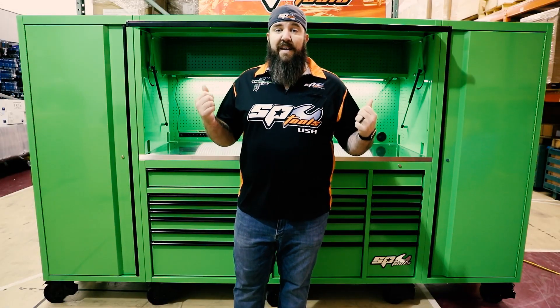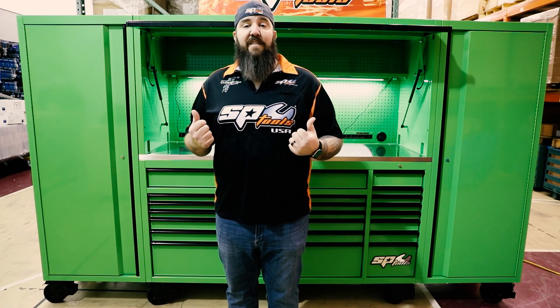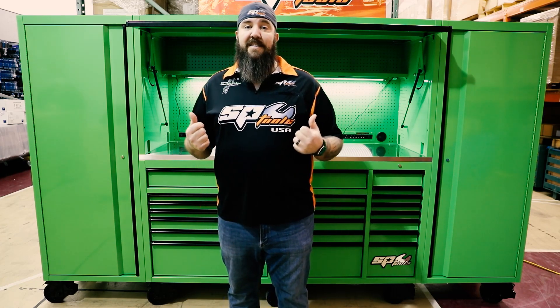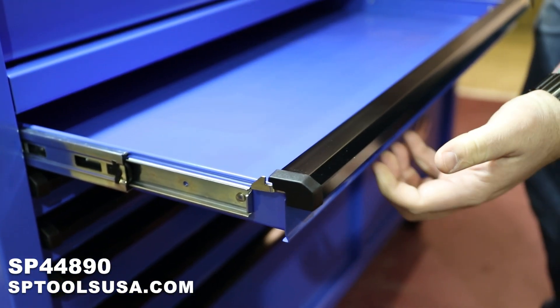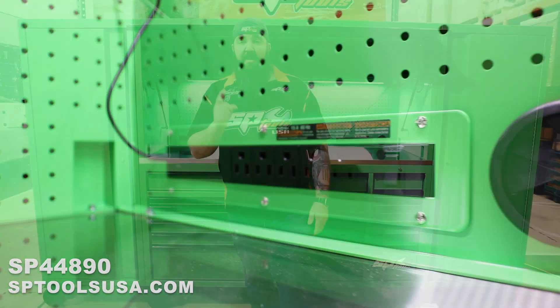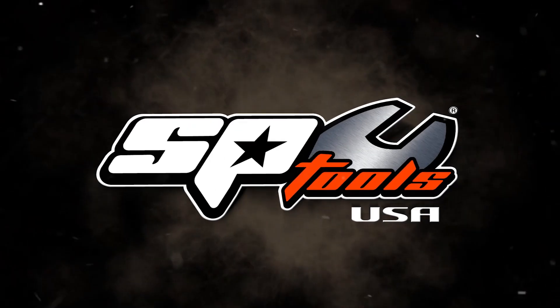If you guys want to go check out this amazing box setup, all you have to do is cruise on over to www.sptoolsusa.com, type in SP-44890, and you can choose any color combination. So cruise on over to the website, check out these awesome boxes, go grab a tool and get wrenching.